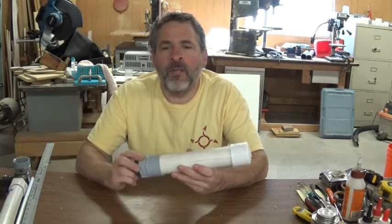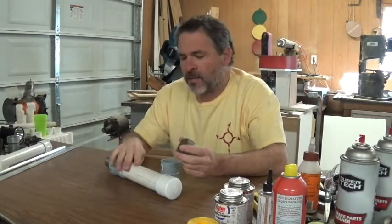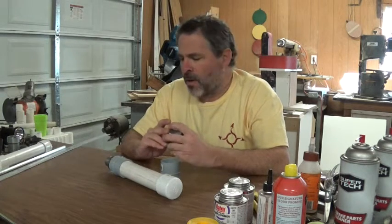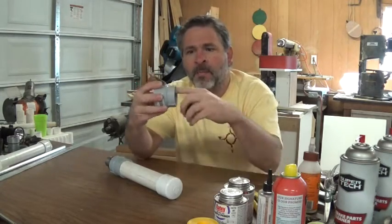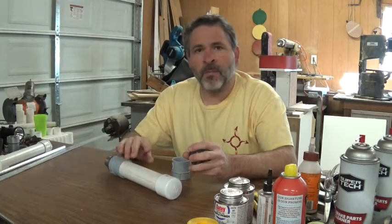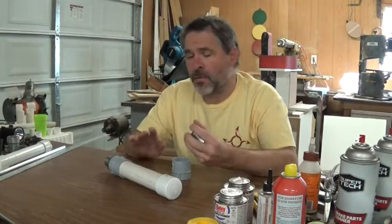Let's cover the design of this particular model and the changes we've made since the last one. At the end of the last video, we had just completed the second ground test for this motor. Even though the casing didn't explode on that ground test using a number 26 nozzle hole, the nozzle washer and retaining ring got blown out of the plastic piece because of an overheating issue before we had consumed all the fuel. That means we may not have reached the maximum pressures capable for this motor, so we don't really know if this casing can hold up — but that's what we're going to find out today.